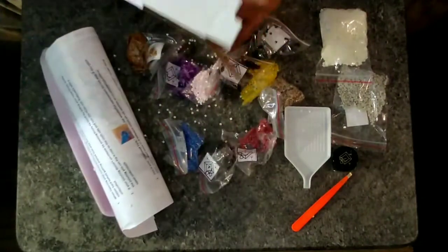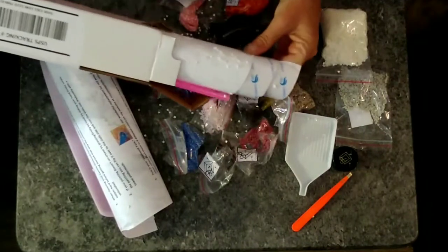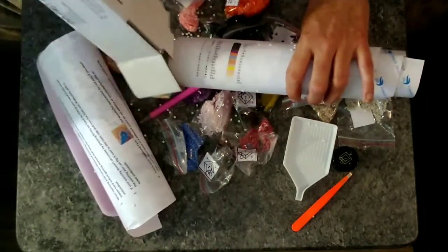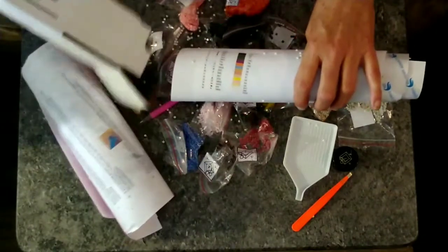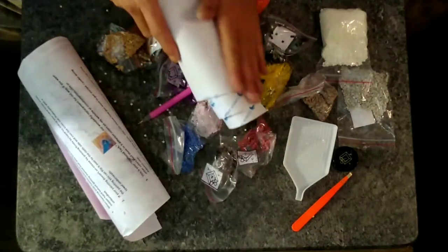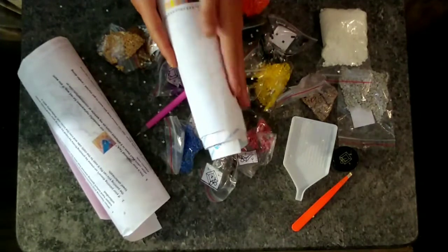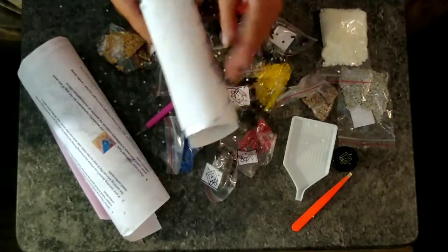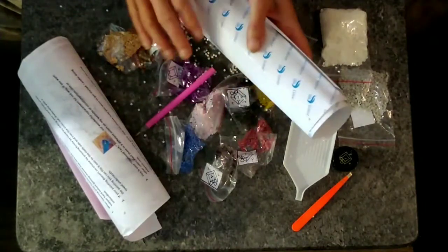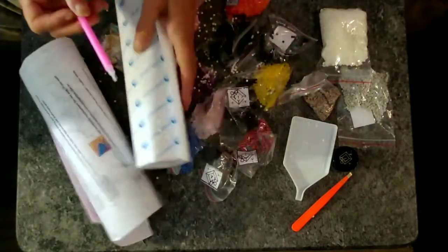There's some paperwork again. This kit's looking exactly the same as the other unboxing I did. I would sort of suspect that I would have the same problems completing this project as I had with the first project, which you're going to see in my next finished video.